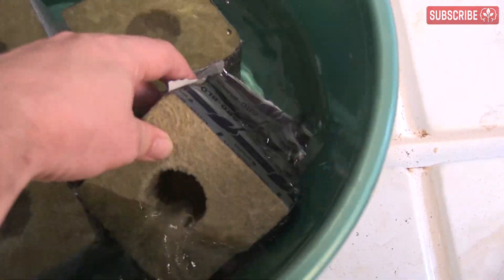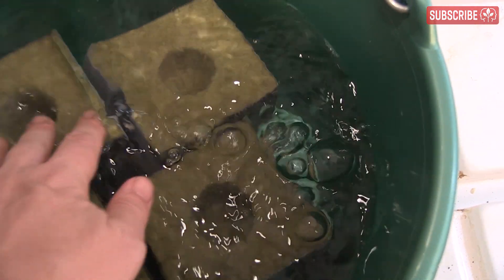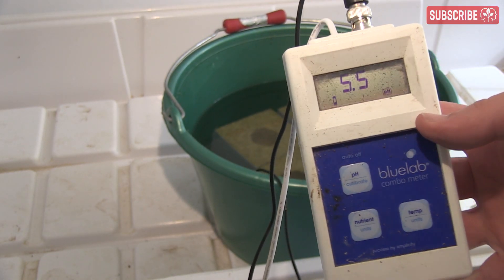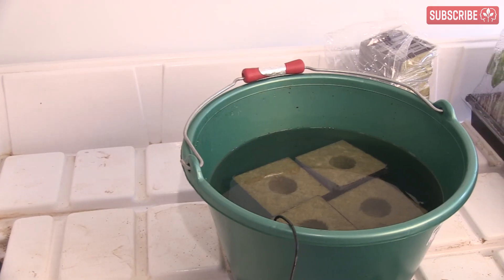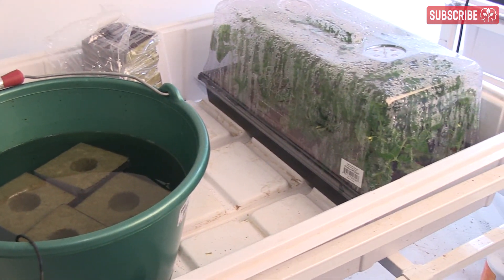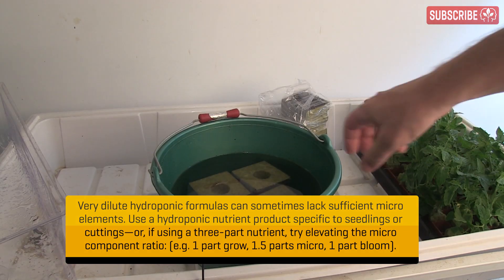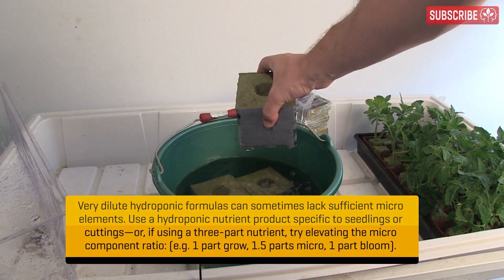Yes, you do have to pre-soak stone wool before use. The one-step approach is to use a mild vegetative hydroponic nutrient solution at around pH 5.5 to 5.8, and let the stone wool soak for between 1 and 15 minutes. The larger the block, the longer the soak time. Some growers prefer a two-step approach: first, they soak in pH 5.5 water, then perform a second soak in a mild nutrient solution.